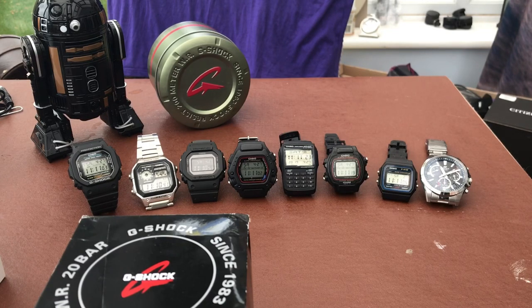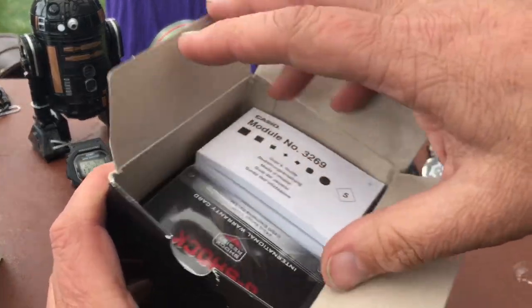So I thought I'd go for a different shape G-Shock. So we'll just get into it and pop this one open.